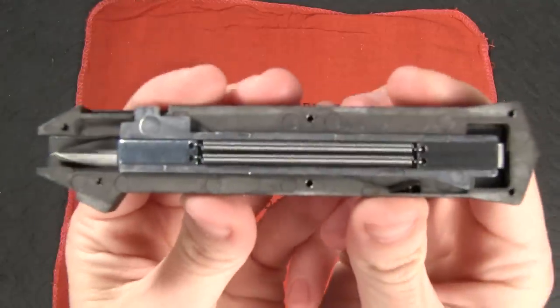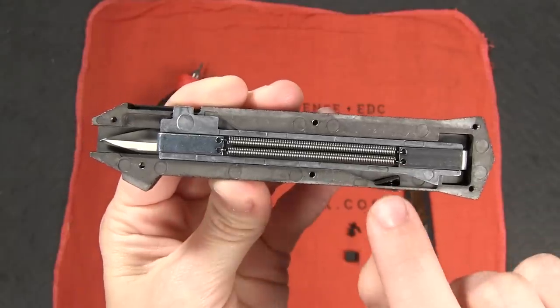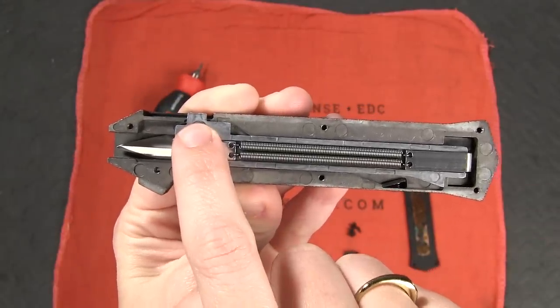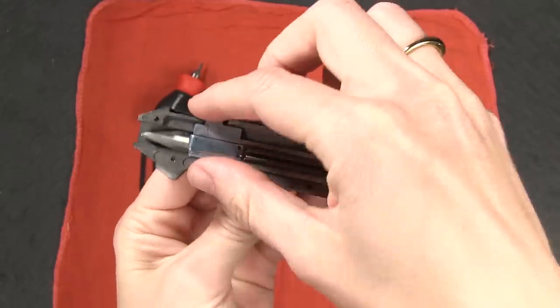Inside you will find the spring which sits on this long metal plate, some hinged latches — there's one here and one hidden underneath the plate back here — and of course the blade underneath. Now I am going to remove the spring and the plate so we can take a closer look.